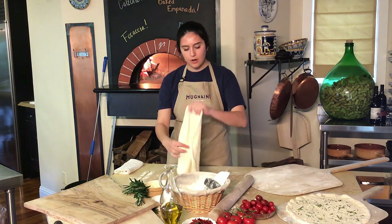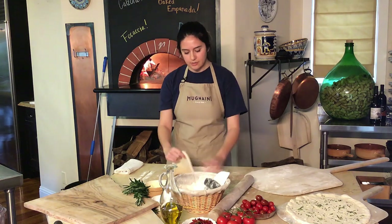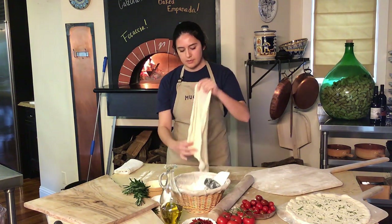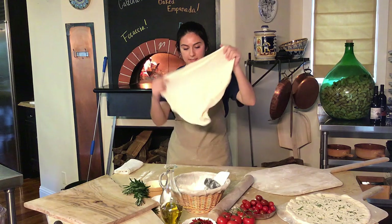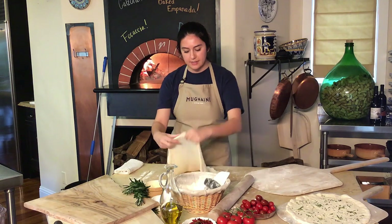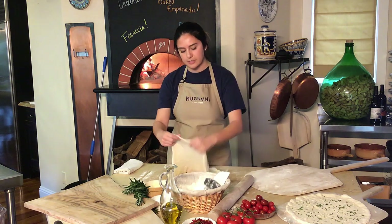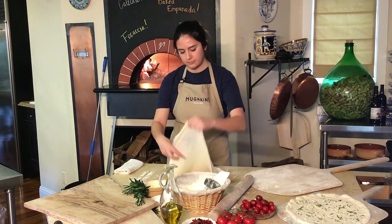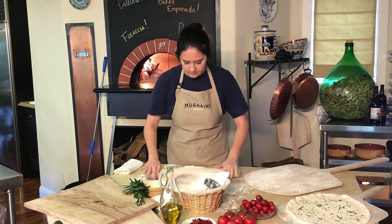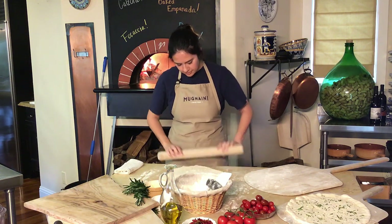You'll notice because I'm looking for more of a crackery thin crust on this, I'm going to be stretching it a little larger than I would for a 10 to 12 inch Neapolitan pizza. You actually want to see the dough look nice and thin in the center. And one thing you can also do instead of hand stretching is use a rolling pin, since we're not looking for that bubbly crust on the outside. So if you wanted to take a rolling pin and just press out some of that air, you'll get a thinner, more crackery crust.